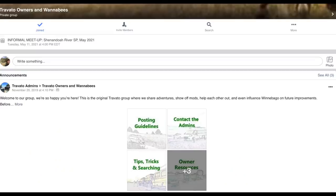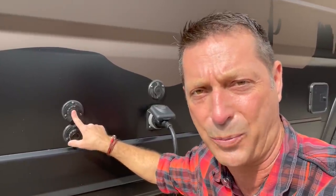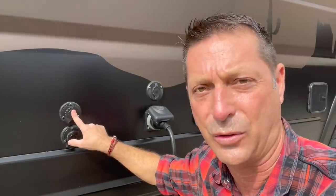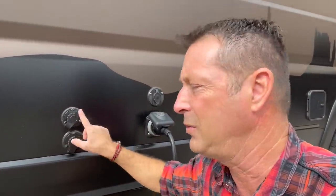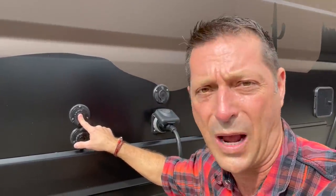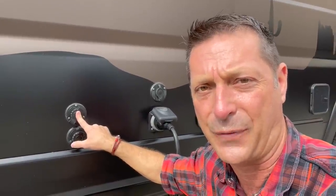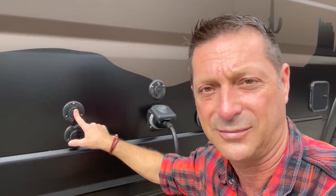The Winnebago Travato owners and wannabes Facebook group — that great Wikipedia for everything Travato — recommends filling the onboard tank and using the water pump to pressurize your interior plumbing. That way, when you hit the water and hear that pump sound, you remind yourself to use the resource sparingly and maintain a bit more capacity in your tanks. But since we're close to a water source, let me show you how I set up an easy water connection.